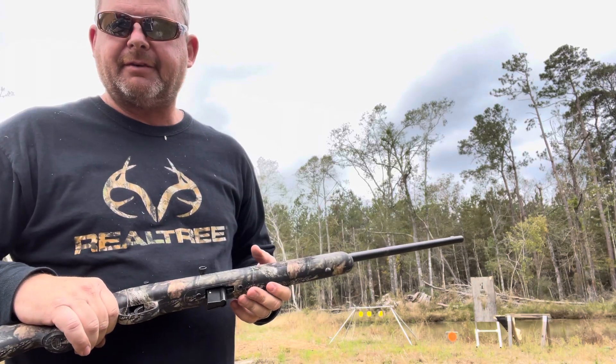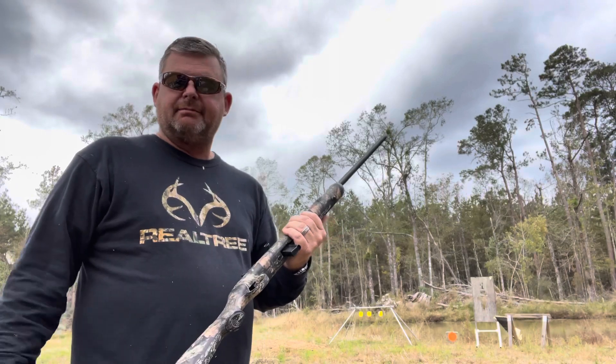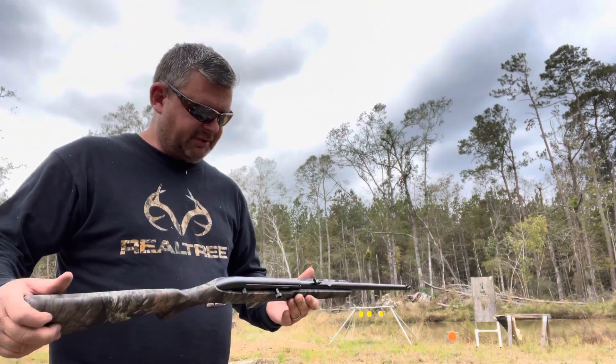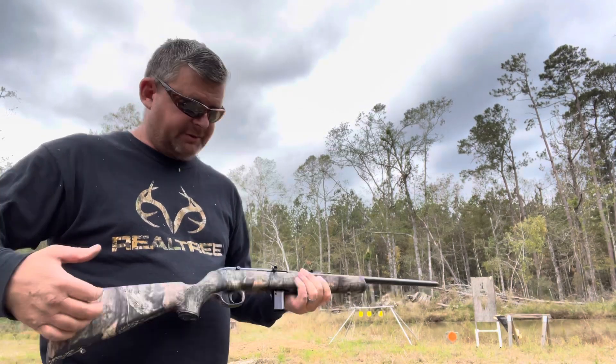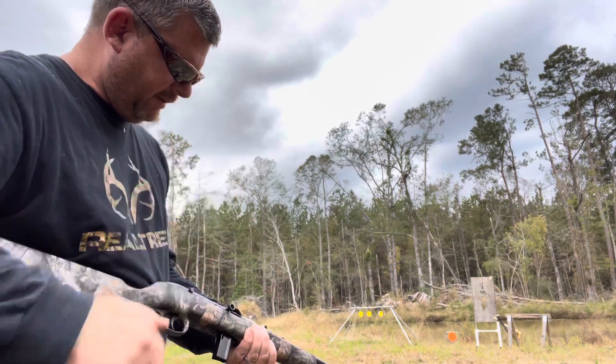10 rounds just ain't enough, right? Today I'm just gonna load a few mags, shoot through it, check the trigger out, and see if it's accurate. We'll see together. It's got a little charging handle right there — just like that, puts one in.